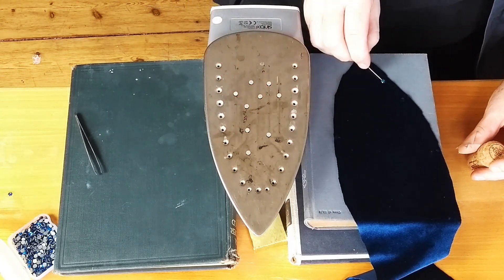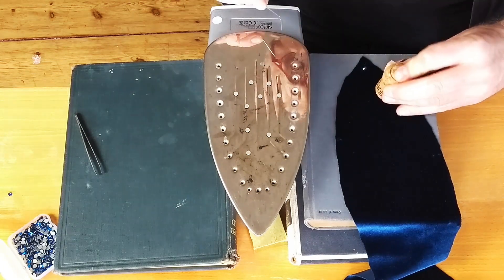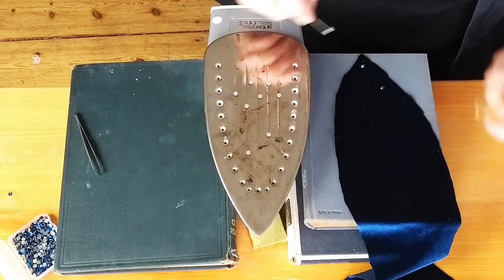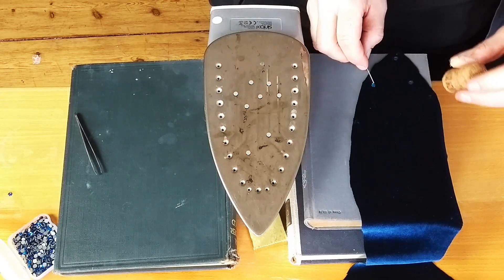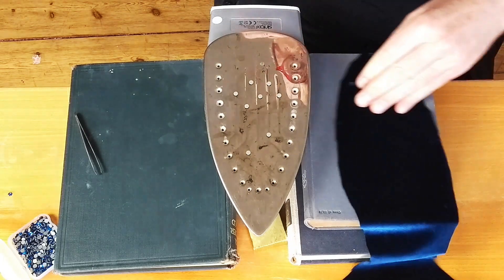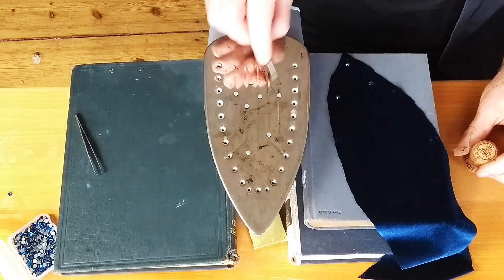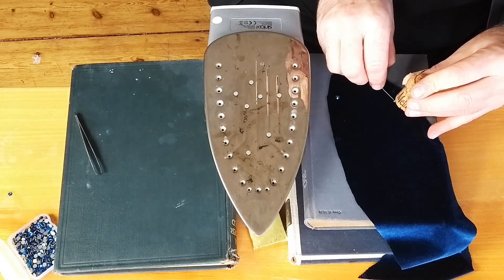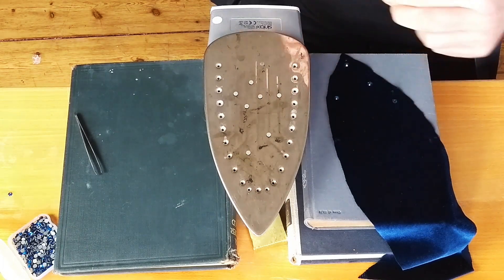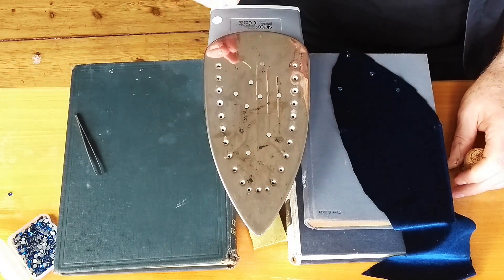I don't recommend putting too many rhinestones on your iron at one time because the glue can get too hot, it burns and turns brown, and you really don't want to put that down on your fabric. Also, the glue gets a little liquidy and harder to handle with the point of a needle.